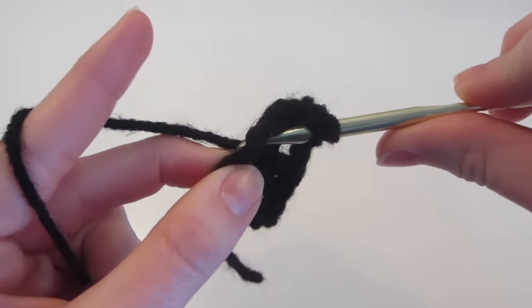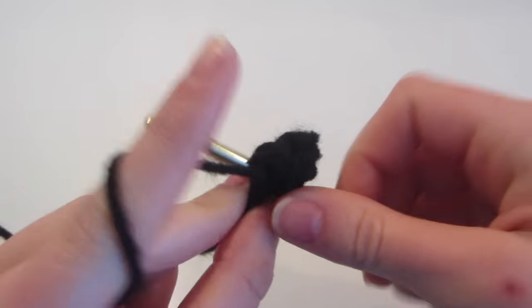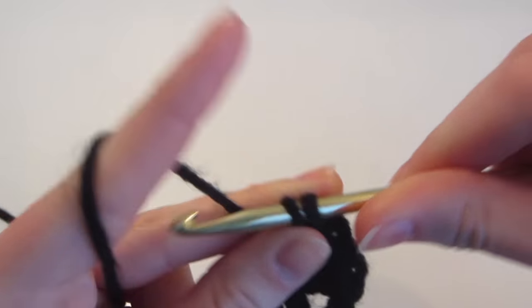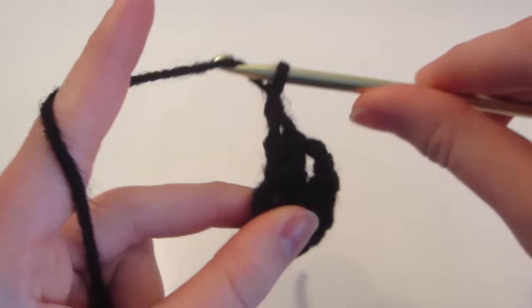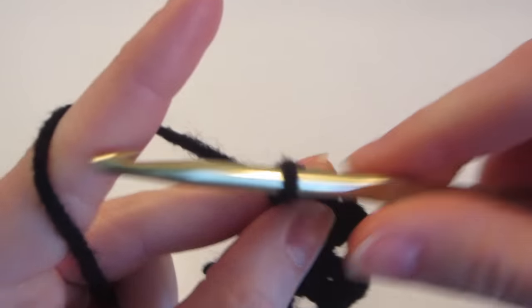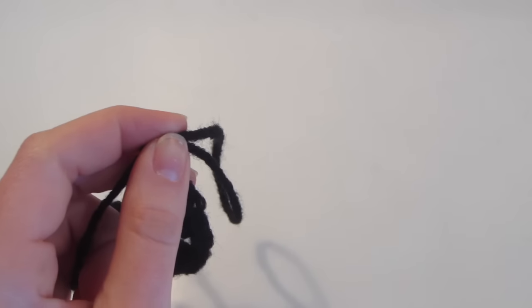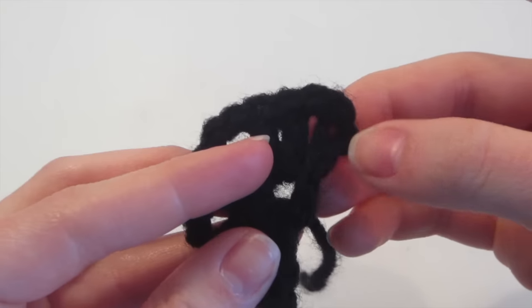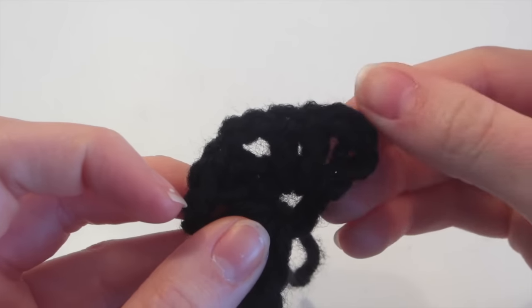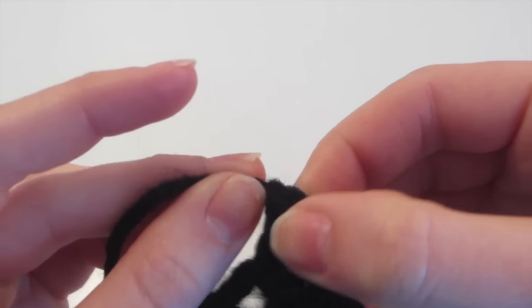Yarn over, insert, yarn over, come out, yarn over, pull through two, yarn over, and pull through two. Then do another double crochet: yarn over, go in, yarn over, come out, yarn over, pull through two, yarn over, and pull through two. Then we're going to chain one and do one more double crochet into the center. So this is the first row — chain one, pull, and then cut with our scissors.